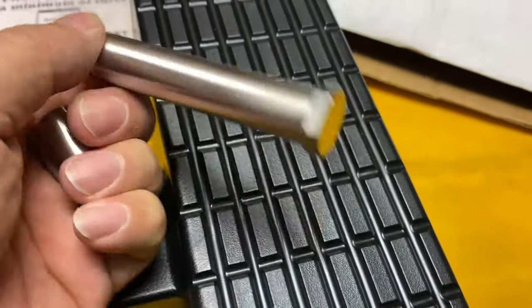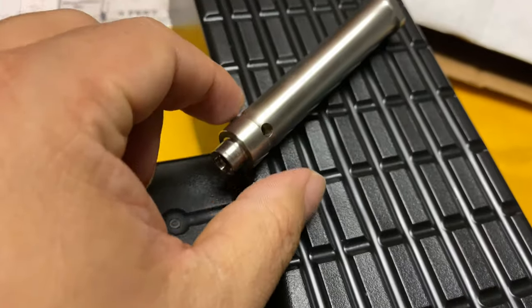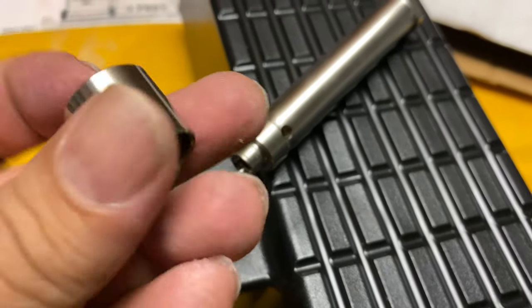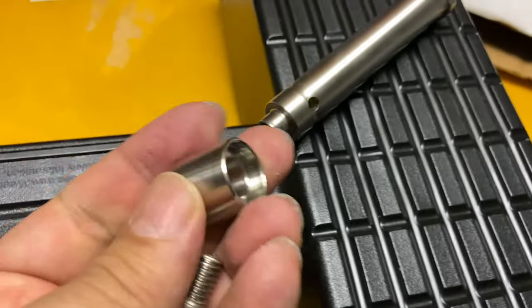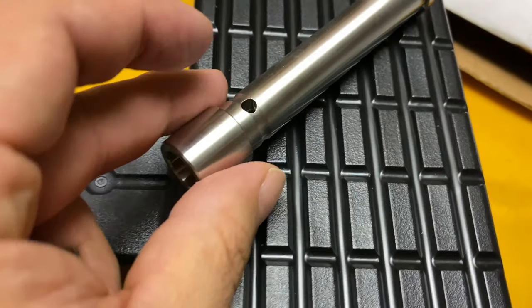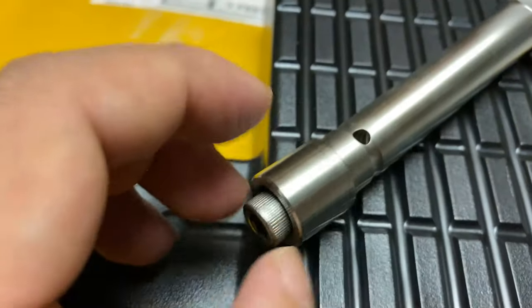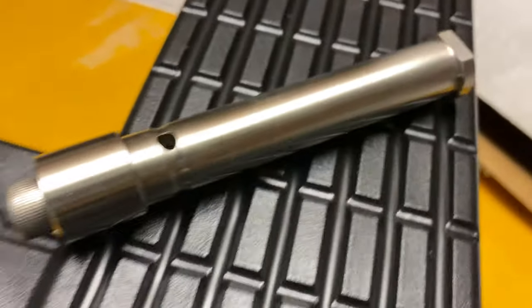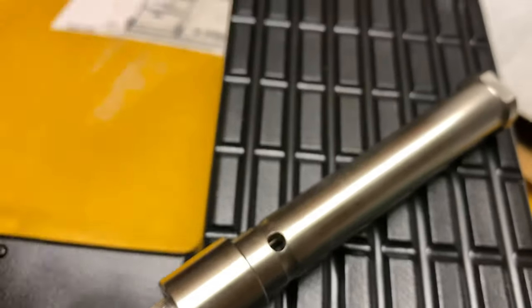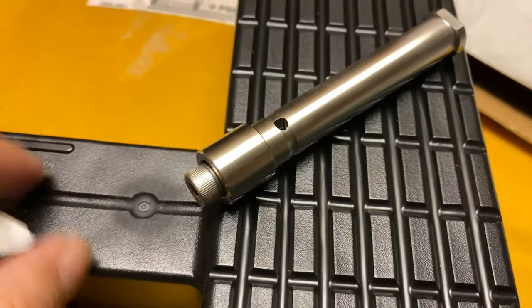Before we install it, I just want to quickly show you this bolt that passes through here — it actually has a threaded end on one side, and there is an allen key nut that holds down this little collar. So you put this on and pull the bolt in, then use an allen key to tighten it down. Otherwise, you just put the cotter pin through that hole — but I think you want to use the bolt, especially if you're leaving this in permanently.